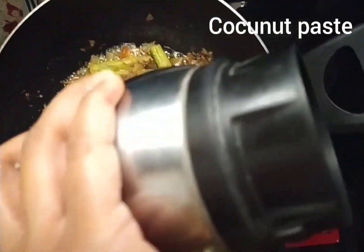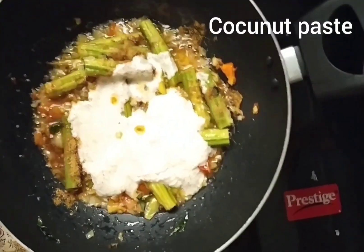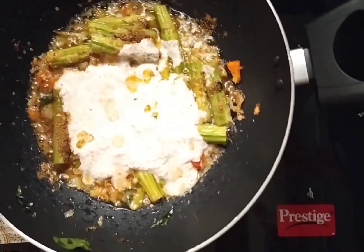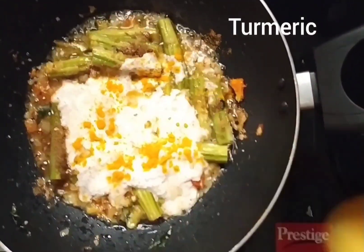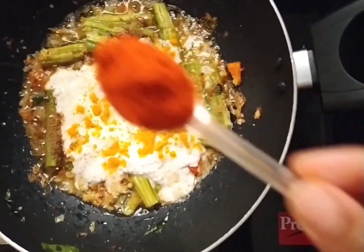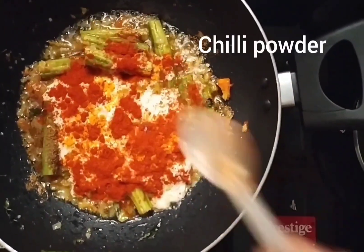Add a little paste and put the seasoning in. Put a little bit of taste.